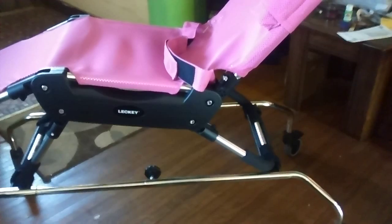Each caster wheel has its own locking mechanism right on the wheel there. Just push it down on all four casters whenever she's being transferred. Kick it back up when you're ready to move.